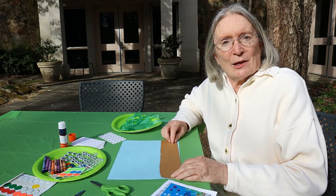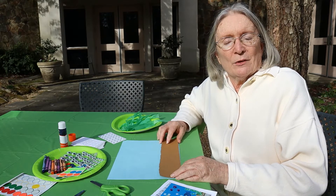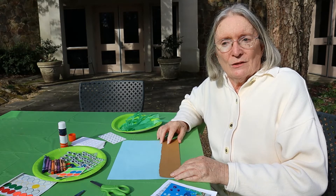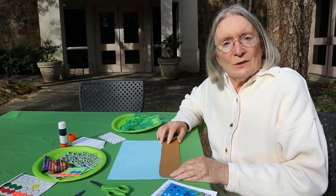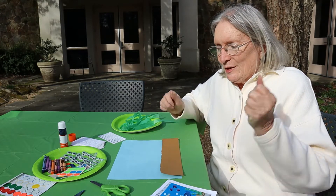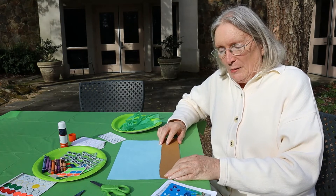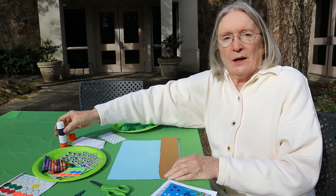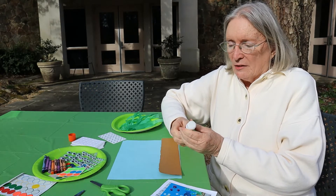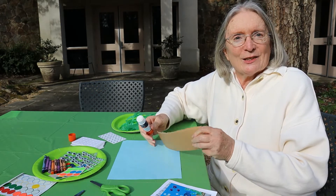Hi, everybody. This is Carol Haygood. I'm one of the members of Friends of Shades Creek, and I'm here to do some things that we're going to use to celebrate the Salamander Festival this year. We're going to be doing some crafts, as we always do crafts at the Salamander Festival, but this time we're going to do them online, so it's a little bit different.